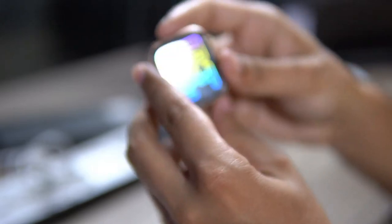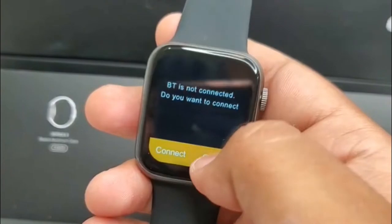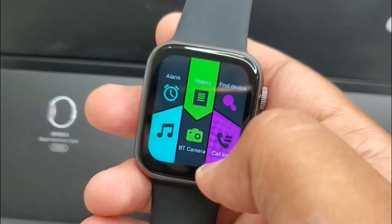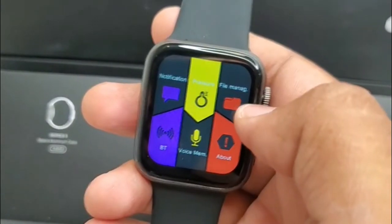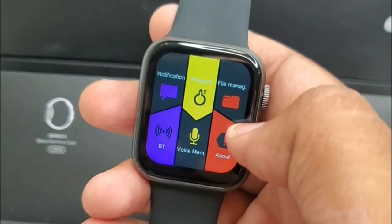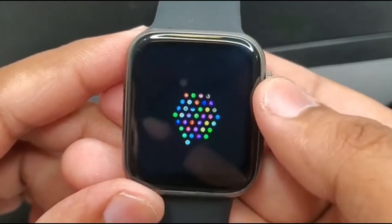In the start and end you can see the logo on your screen. There are different calling modes — you can receive calls, make calls, and end calls. If you don't want this, you can get notifications only. All notifications will come to your watch.